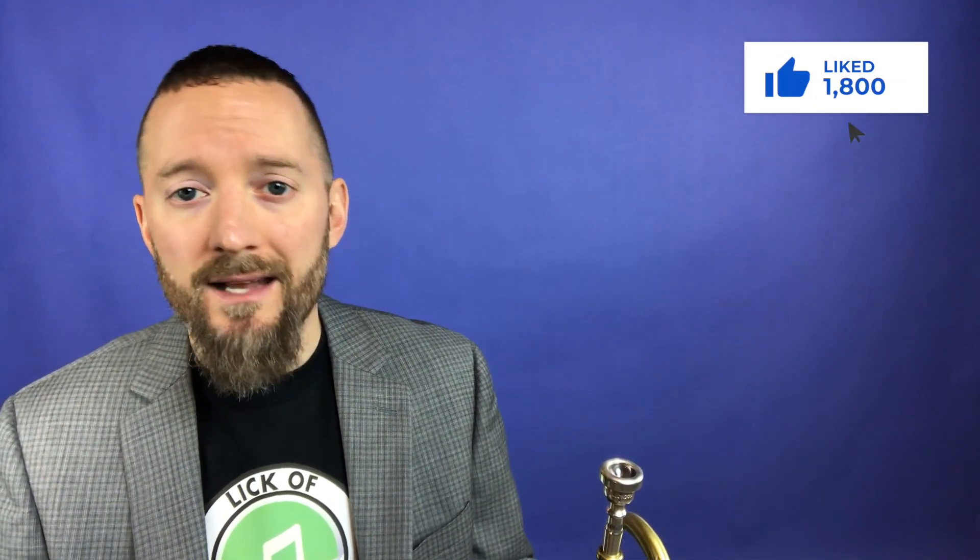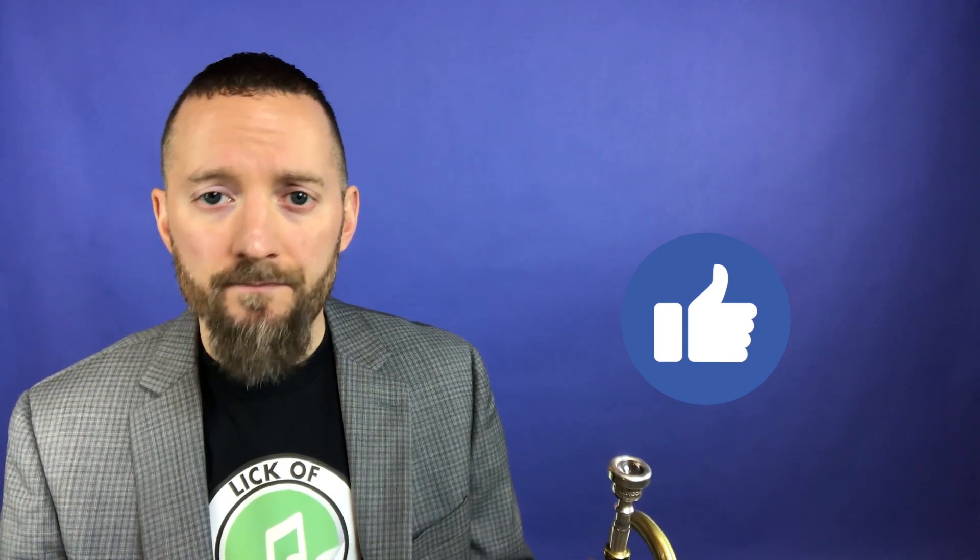If you're on Facebook, make sure that you're liking the page if you haven't already and give it a thumbs up on today's video. And just like on YouTube, do me a favor, leave a comment down below. I love to read and reply to your comments.